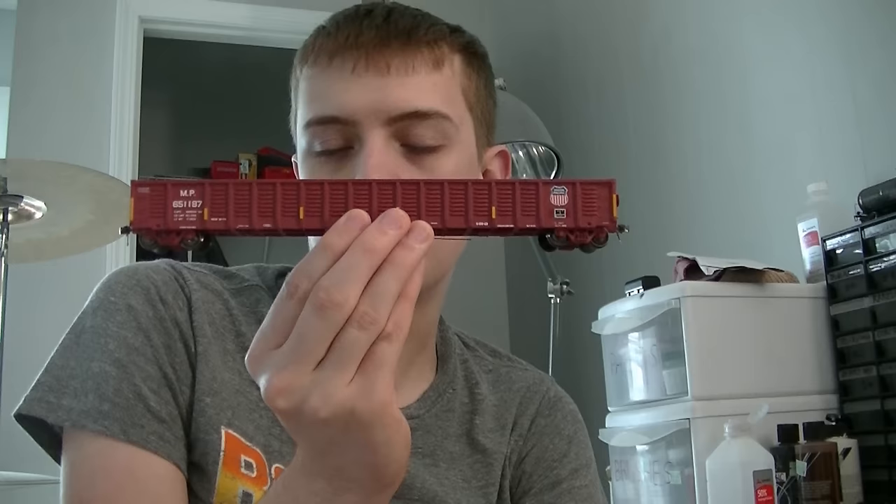What's going on guys? Welcome back to the workbench. I'm Dan and in this video we're going to be covering a heavy weathering job on an XactRail Mopac Union Pacific gondola here.